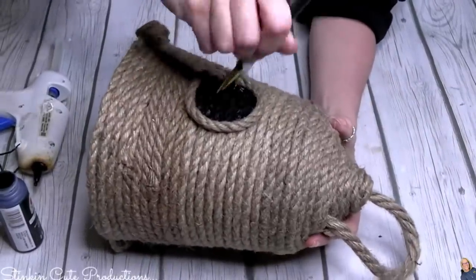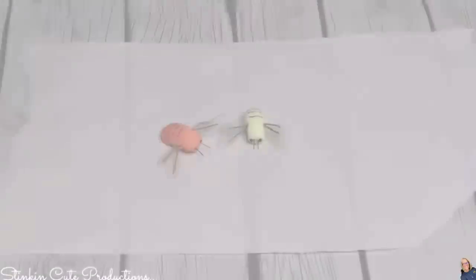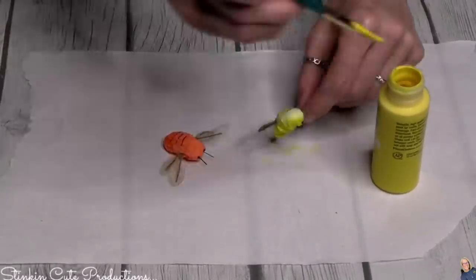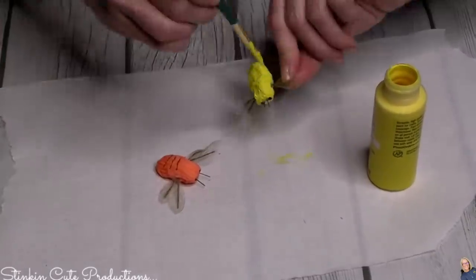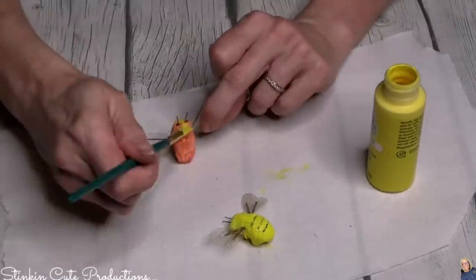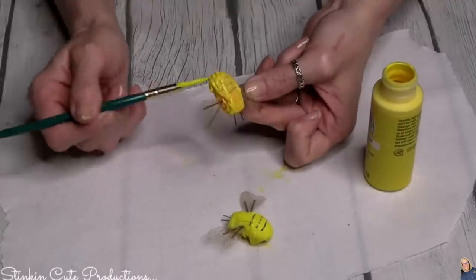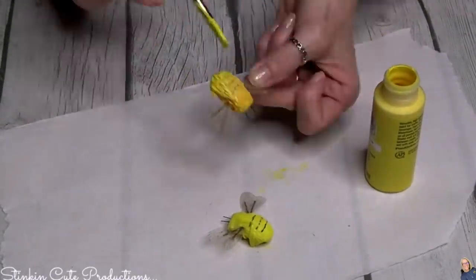I found this two-pack of bees at Dollar Tree — the only two-pack I found. I wish I could tell you to go find them, but chances are you probably won't. They weren't quite the right colors for me, so I'm going to take some Apple Barrel yellow paint and give them a good coating. I want yellow and black bumblebees on this rustic beehive, so I'm adding black stripes to the already existing stripes on top of the yellow paint.